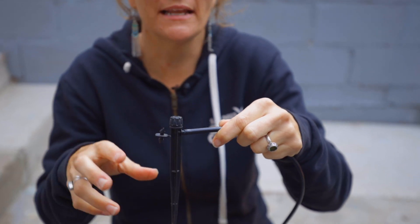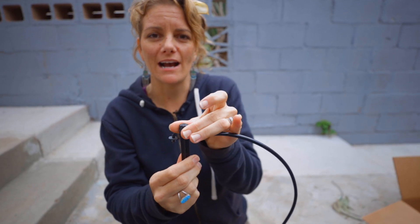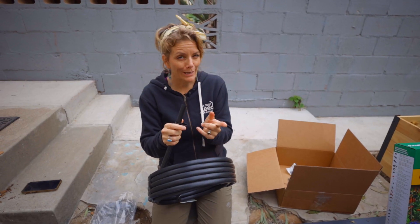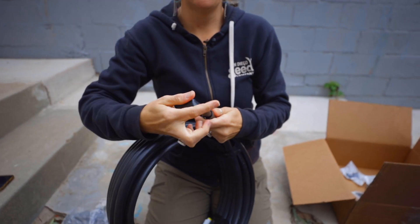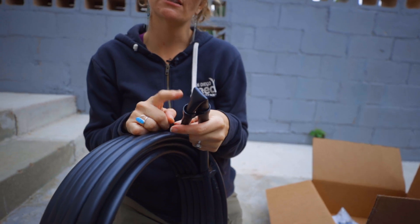These standalone emitters are great if you're planting in a raised bed and you don't know your first year where you're going to put things — you can pull it up and move it. You can also adjust the pressure a little bit and decide how much water you want to come out. You also need to close off the system. If you leave the line open, water is just going to spew out. These little figure-eight end pieces let you fold the line over and lock it closed — and in a pinch you can use wire to hold it together.